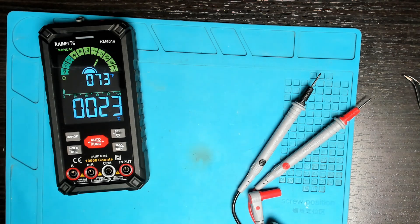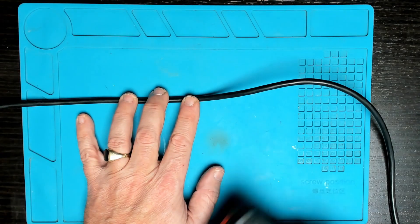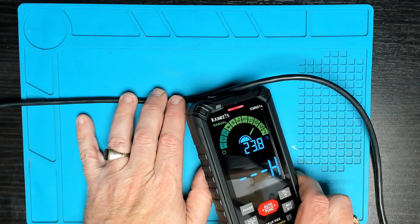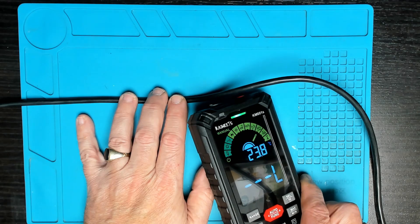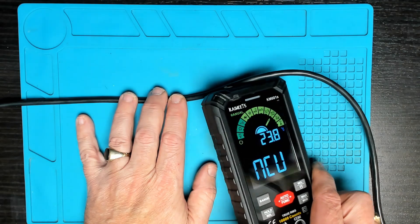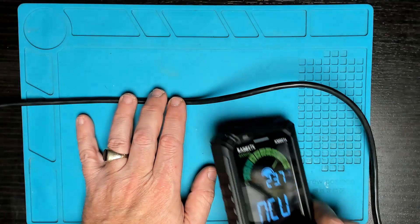Now we're coming down to NCV live — non-contact live — there will be a sensor on the top. With this cable plugged into the mains and putting it near the sensor, we get an indication of 'H' and a red light showing high voltage running through the cable. Moving further away, the light turns green and we get an 'L'. This will come in handy to trace live wires through a thin wall without having to touch the cable.